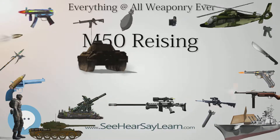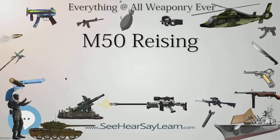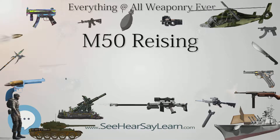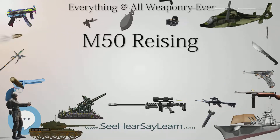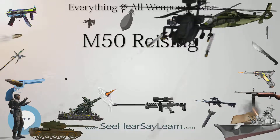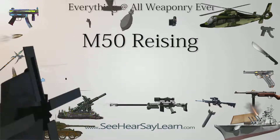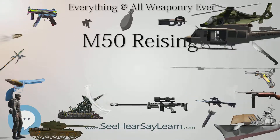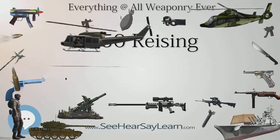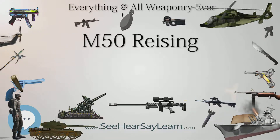The Reising entered military service primarily because of uncertainty of supply of sufficient quantities of the Thompson submachine gun. In the testing stage, it won out over some other competing designs. It was very light and quite accurate in aimed fire, capable of intensive fire against personnel within a range of 300 yards. This was attributed to its better stock fit and intricate closed bolt, delayed blowback design, though its firepower was somewhat limited due to the 20-round capacity of its largest magazine.